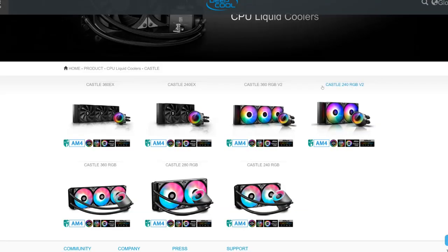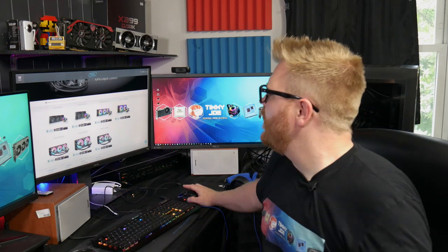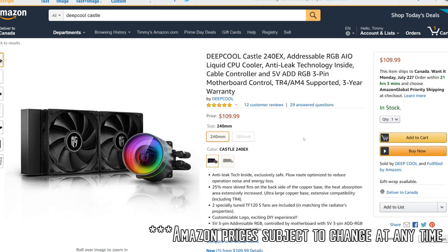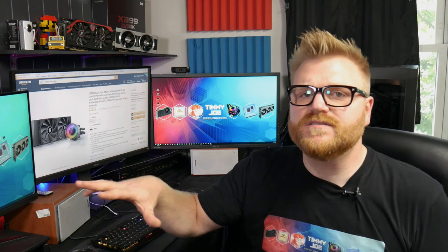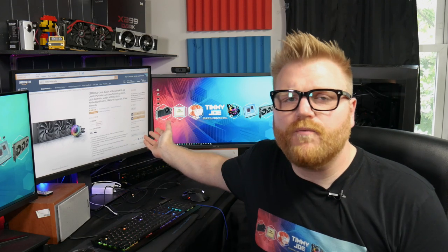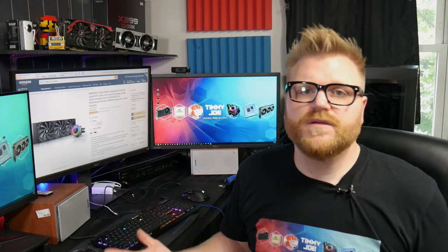They have RGB versions of these Castle V2 coolers, but I have the EX version which doesn't have RGB on the fans — it's up to you. On Amazon, the 240 is $109.99, which actually might be a little cheaper due to Amazon Prime Day. The 360 is just $129.99 — only $10 more. All the Asetek stuff is much higher priced, so this is a pretty good deal. I'll put links in the description.